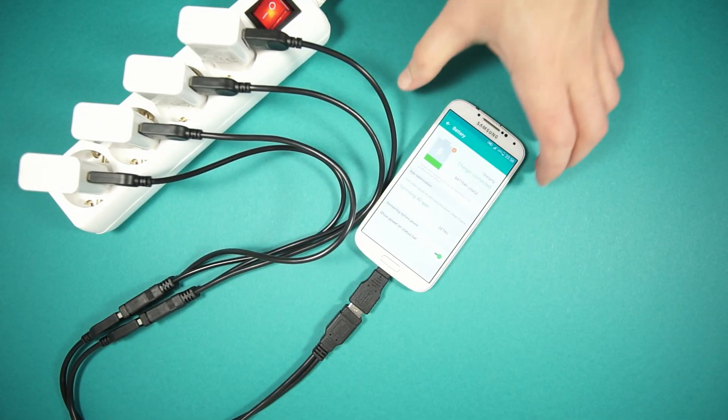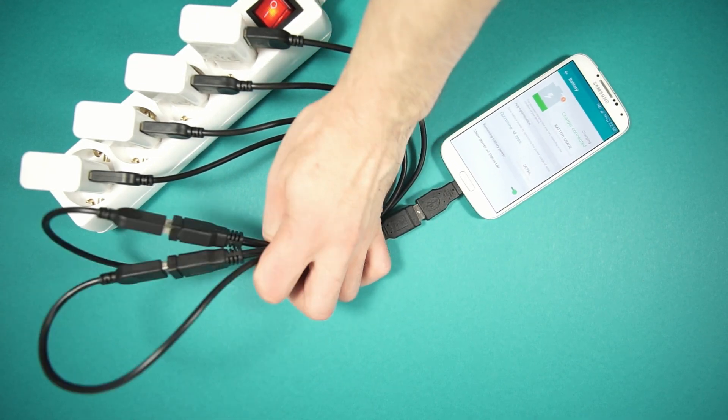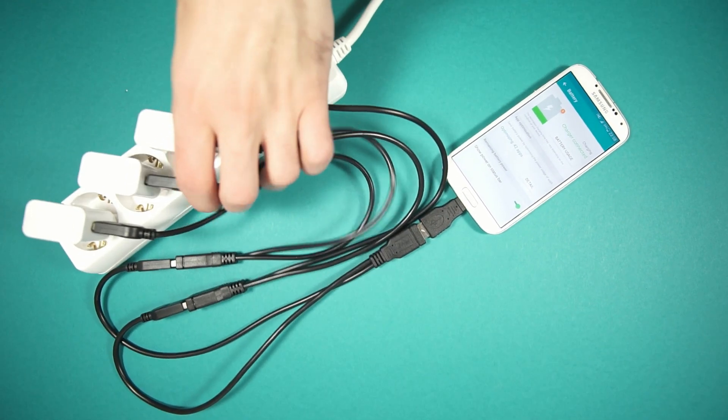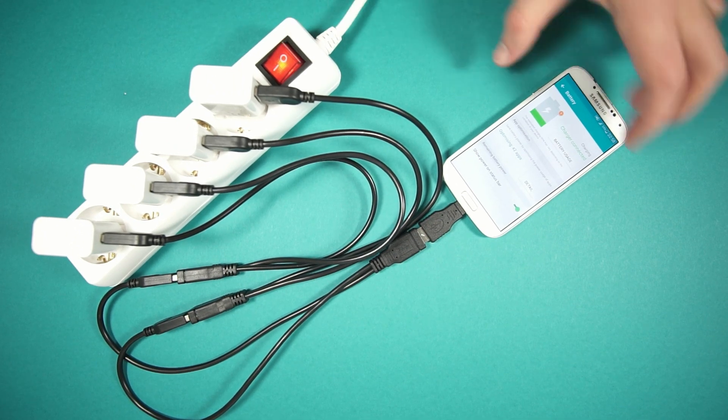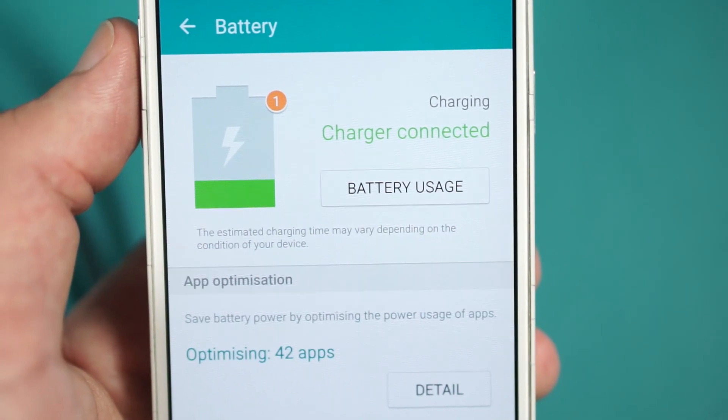Screen is working, and the phone is also charging. Let's see how much current we have from four chargers.